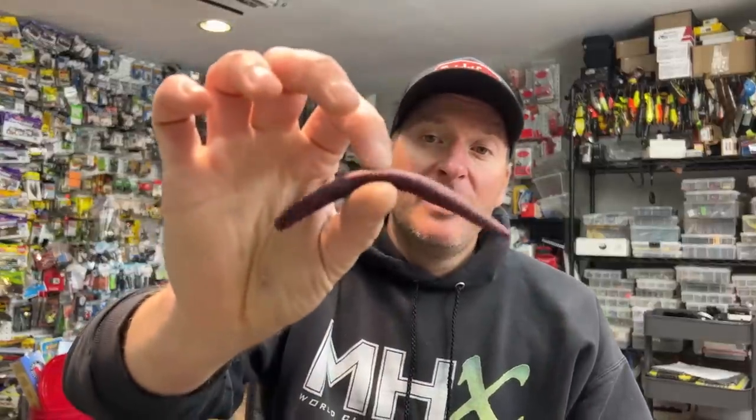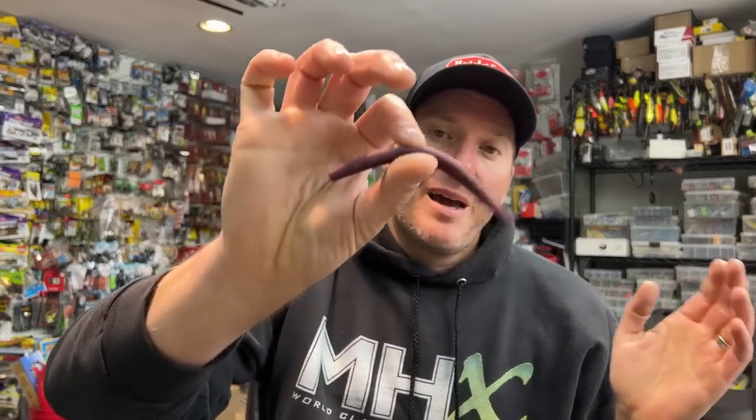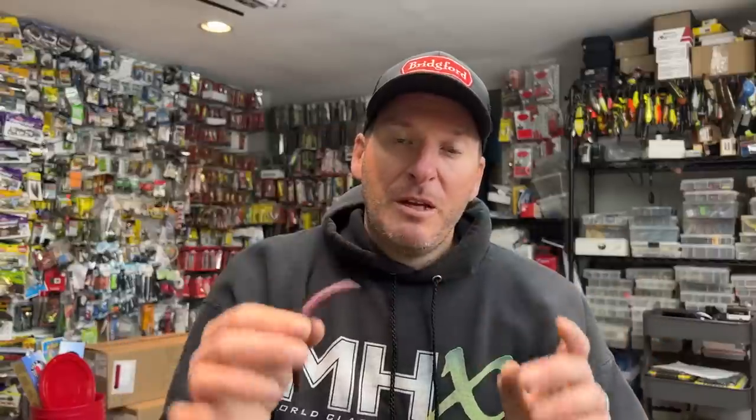The next color I talk about a lot on the channel is the Mac scent purple — more of an oxblood purple color. There are similar ones from Yamamoto Senko, I think it's purple with blue flake, but it looks very similar. I really like this color as an all-around option because it's a muted oxbloody purple. I like it in tannic-colored water — fishing down in Florida or up here in the upper Midwest on the Mississippi or Wisconsin rivers. It still works well in clear water and you can throw it in muddier water too, since it's a bit darker than green pumpkin, though not as dark as black.